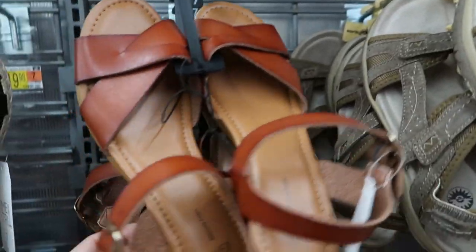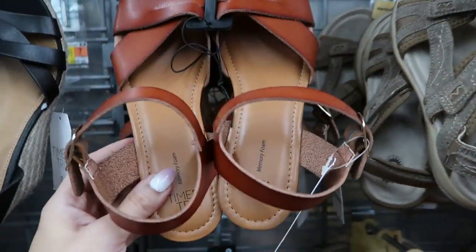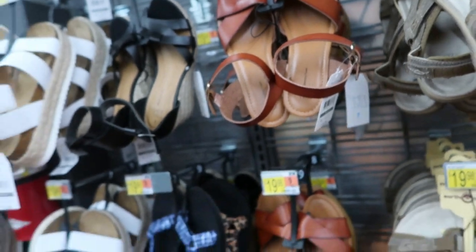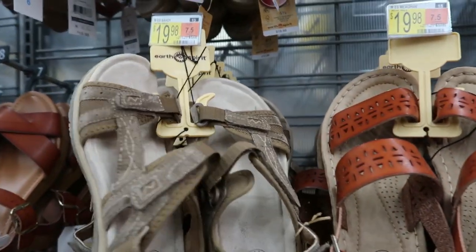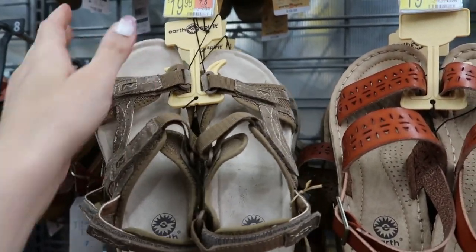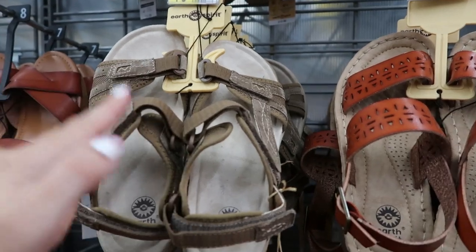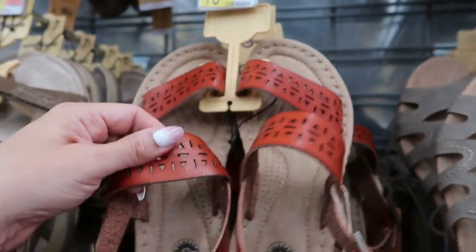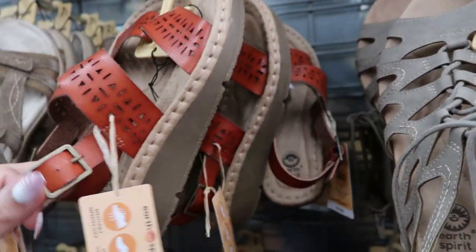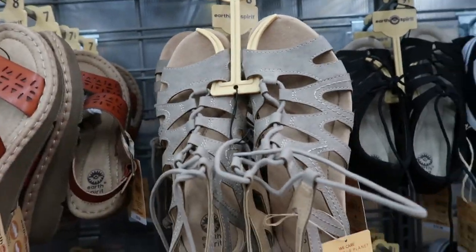There's also a higher wedge espadrille style from Time and True for $19.98, in black and cognac — a smaller heel, wood-style that feels like plastic. Moving over to the Earth Spirit section, there's a comfortable, orthopedic-style Teva crossover sandal for $19.98, and a wedge sandal in cognac-colored leather with arch support and extra cushioning. There's also a gladiator style for $19.98 in taupe and black.